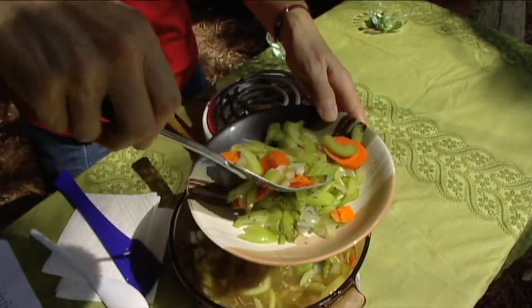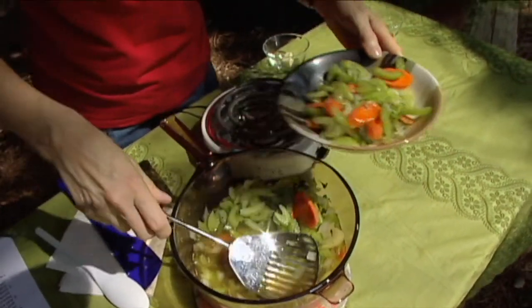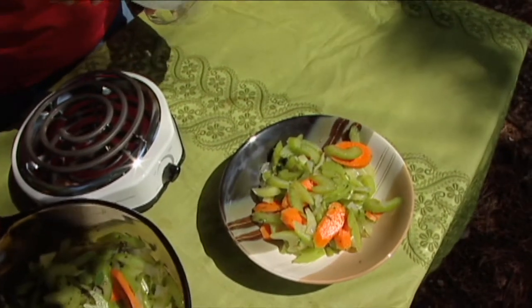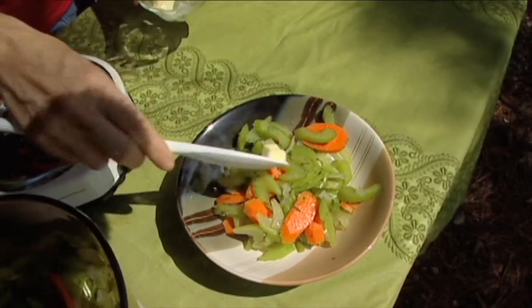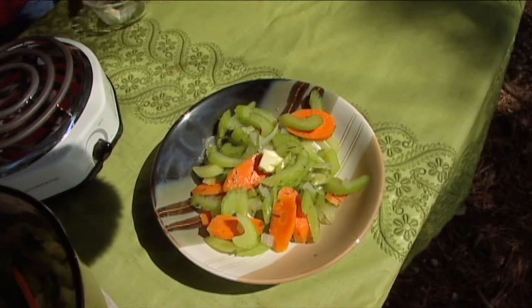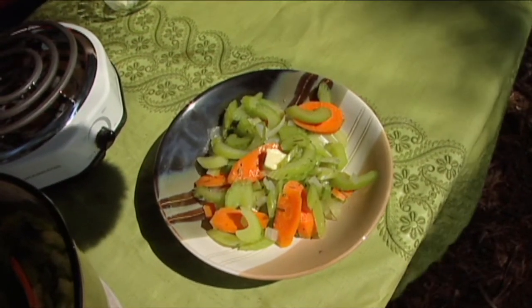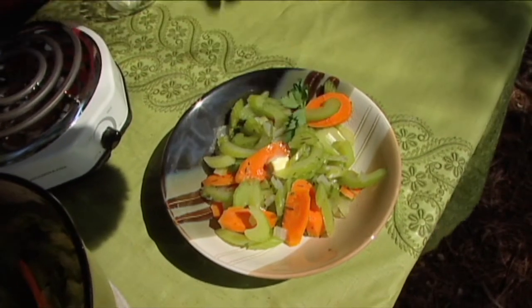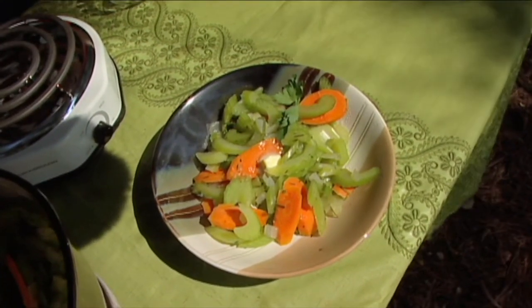When you see something like this you wonder why we don't feature celery more often. You can put a little bit of butter on top just to set it off a tad, and then highlight it with some fresh herbs. I'm just going to put some more parsley around the side here to give it a little more prettiness.